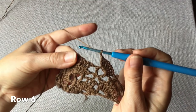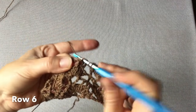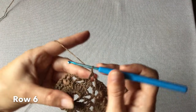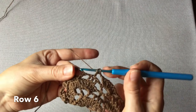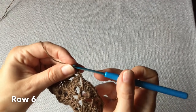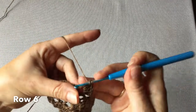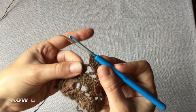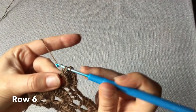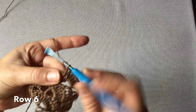Jedno oczko łańcuszka i nad trzema słupkami, nad środkowym z nich, wkłuwamy się ze słupkiem pojedynczym. Jedno oczko łańcuszka i dochodzimy do rogatki prawej – siedem słupków owijanych. Środkowy słupek chusty, nad nim wykonujemy słupek. Rogatka na lewej stronie – również siedem słupków.